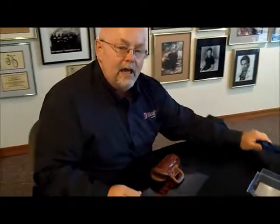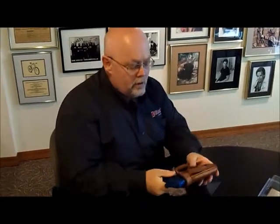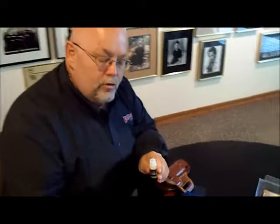When you first get your holster from Galco, you may find it to be a little bit tight. In a previous video, we discussed how to break a holster in — you can find this on YouTube or on Facebook. So if your holster feels a little bit tight getting the gun out, take the Draw Ease and apply the viscous fluid to a dauber.